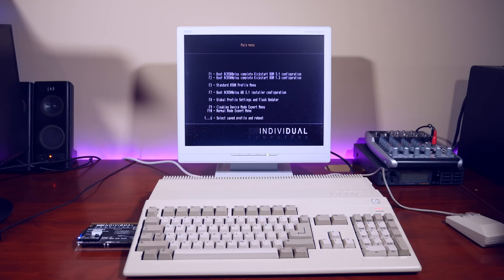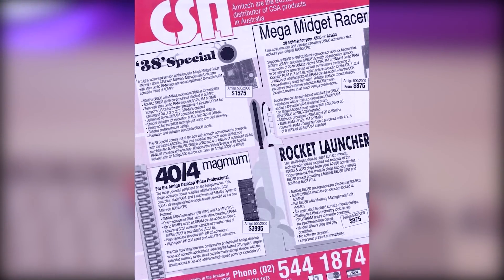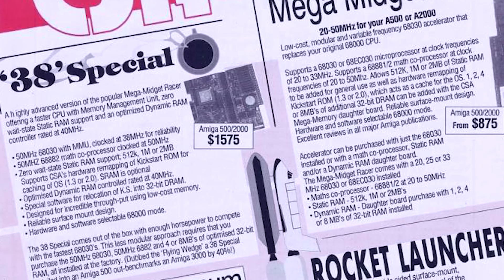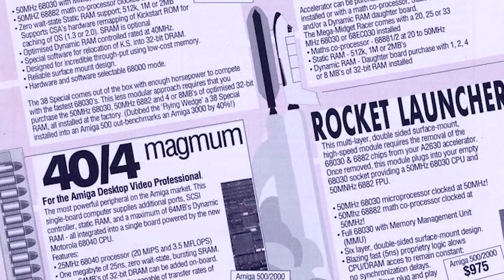I wanted to include an accelerator card, compact flash, more RAM, and be able to close the case with no side expansions. In the past this has been a particularly expensive proposition. Amiga 500 accelerators from back in the day are pretty scarce and when they do show up they are very expensive — until now.